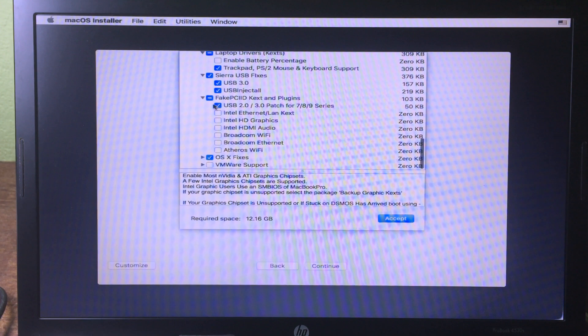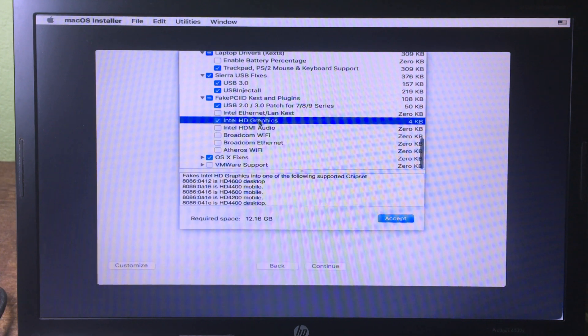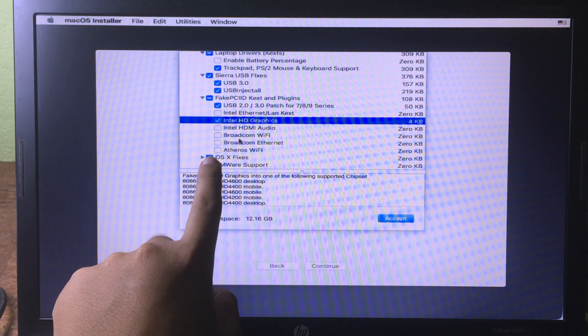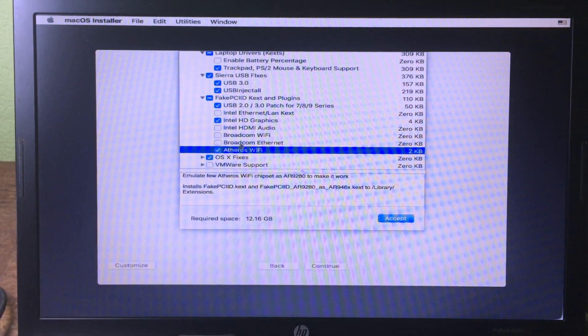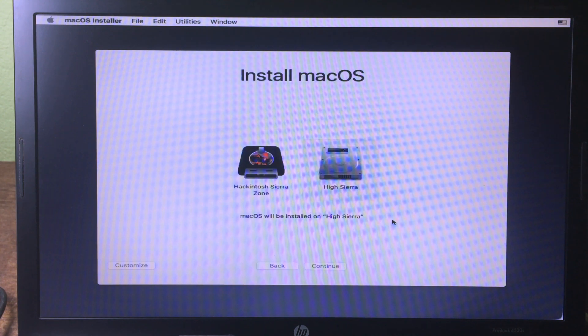For Fake PC ID, check Intel HD if you have an Intel HD graphics card — my computer has Intel HD so I check that. Also check Wi-Fi, then click Accept and click Continue.